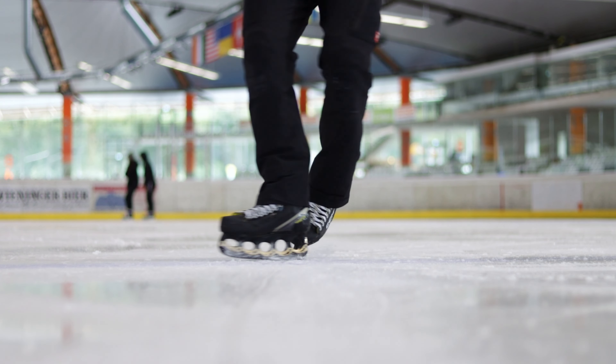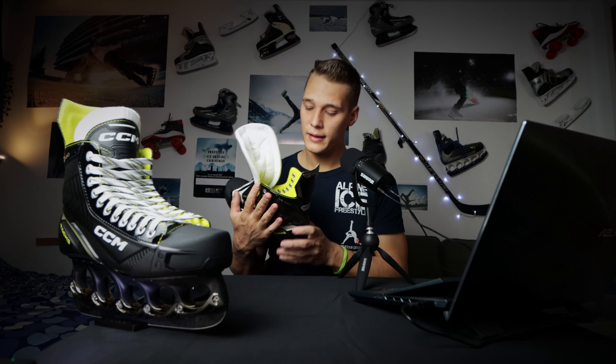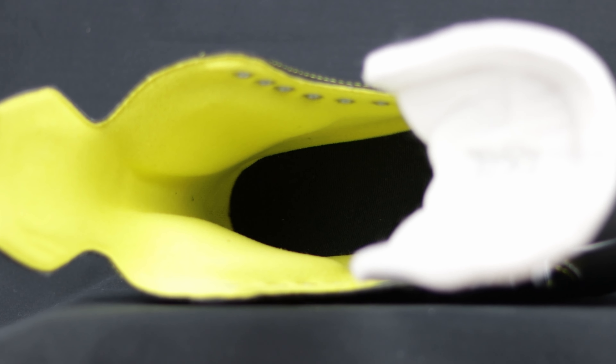Let's start with the specs and basics about the CCM Tex AS560. As CCM writes, this skate is made for recreational skaters, hobby skaters, and hobby ice hockey players. We have a 3D injected quarter package that goes around the skates — it looks pretty sturdy, it feels pretty sturdy and stiff, and it looks great.